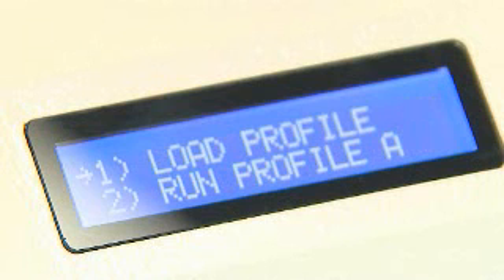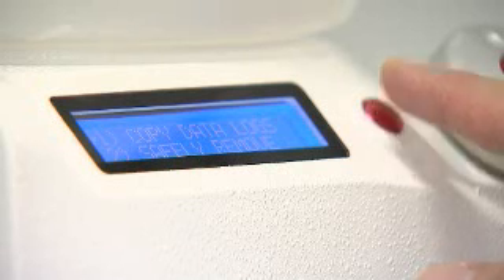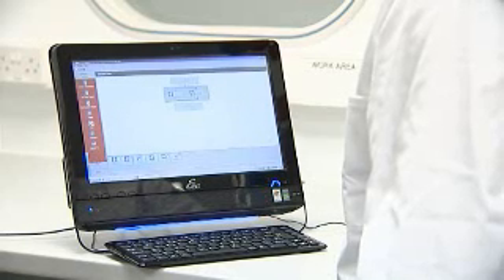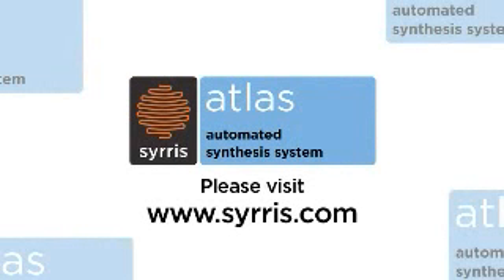Atlas also allows heating, cooling, stirring, and reagent addition profiles to be created and run automatically from the Atlas base, with full data logging and control of systems in parallel using the Atlas software. Atlas simply does it all. For more information on different functionalities, see our other videos or contact us at www.syrris.com.